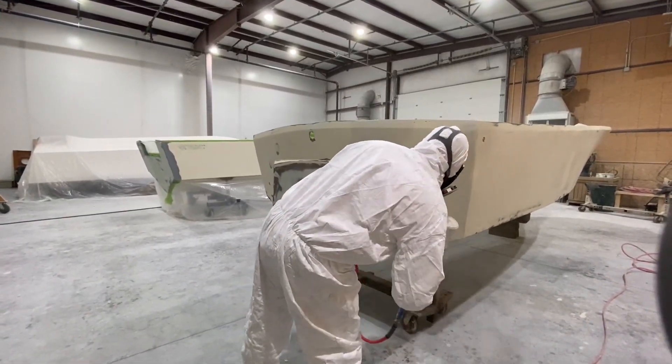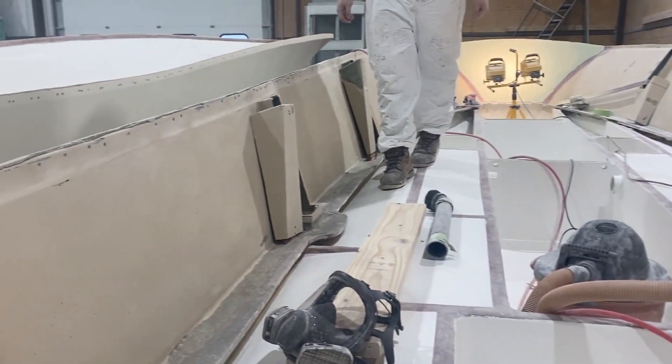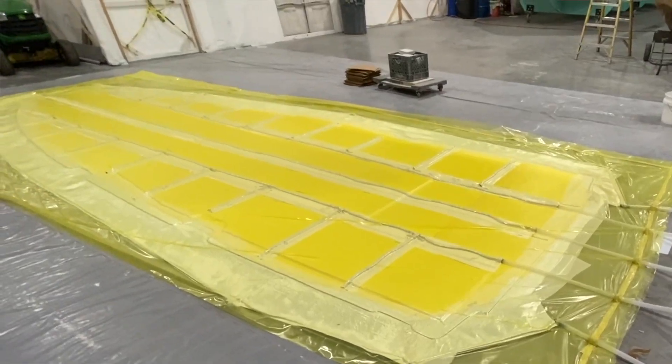Join us in our next video update and see how we jump all over inside our interior liner, right into our new composite vacuum infused deck. So stay tuned.